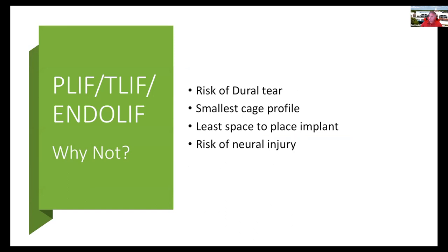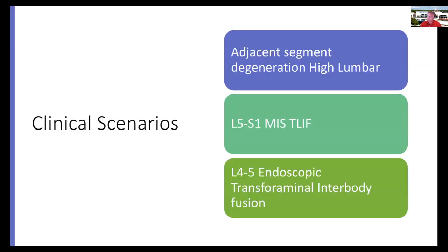With a posterior approach, there is definitely the risk of dural tear. You are required to use the smallest cage profile, and there is a risk of neural injury. So these are reasons why you might want to avoid any one of these types of surgeries depending on the patient.